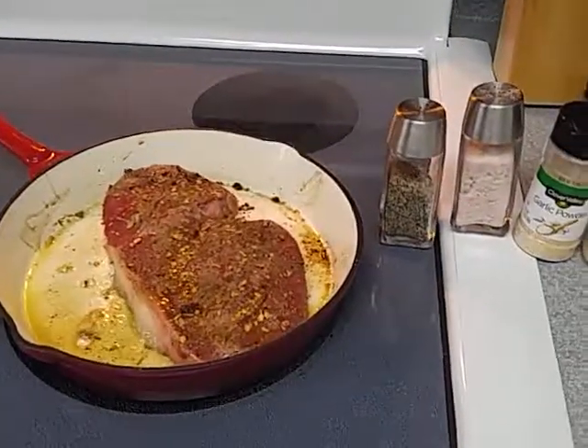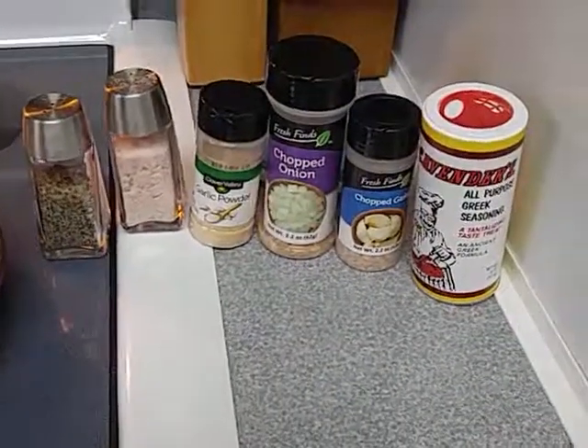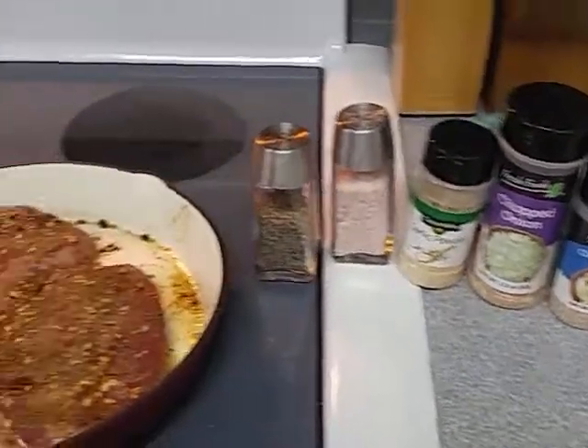Welcome, welcome. We're going to make a keto roast.